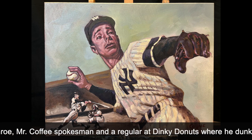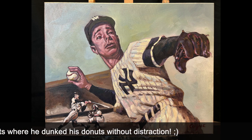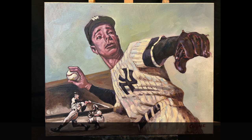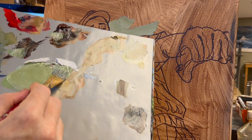He was Mr. Coffee's spokesman, and according to a Seinfeld episode, he was a regular at Dinky's Donuts where he dunked his donuts without distraction. Laser-like focus, which is not what I have when I paint, that's for sure. I usually listen to music or check the internet. I gotta get away from the computer when I'm painting, but sometimes I get locked in, and I think I was pretty locked in on this one. Let's get right into it.